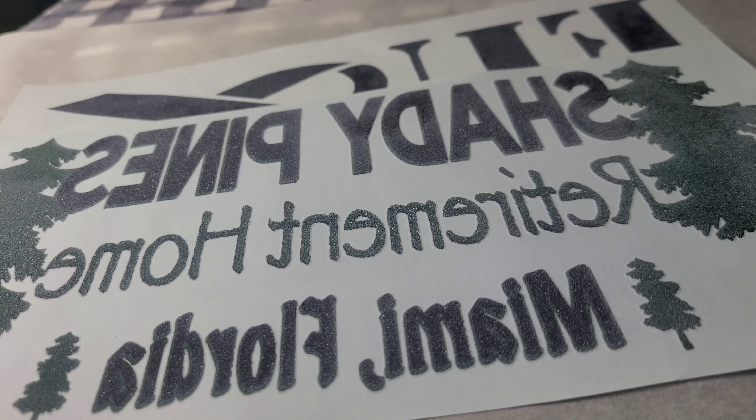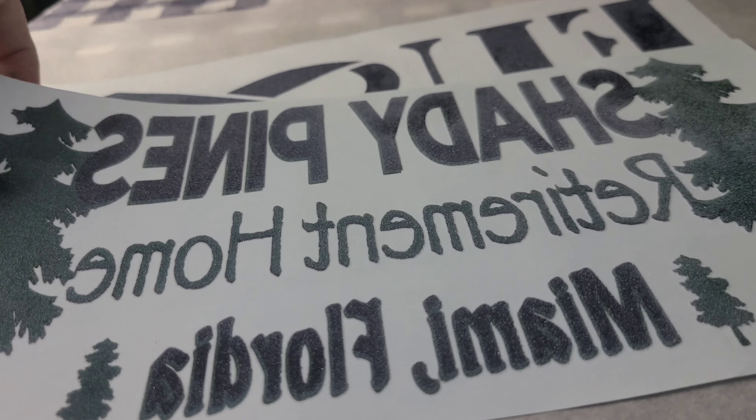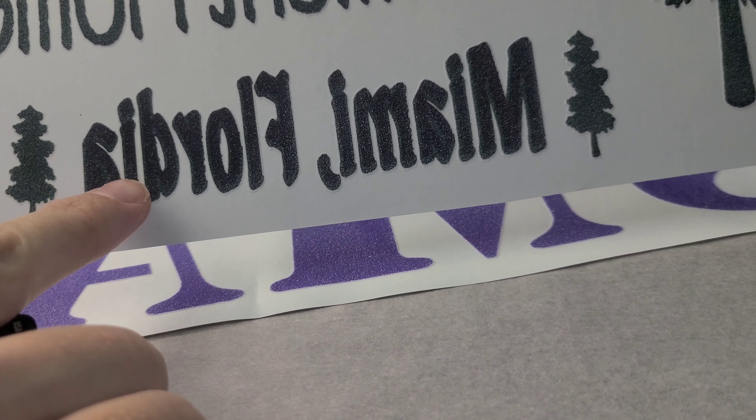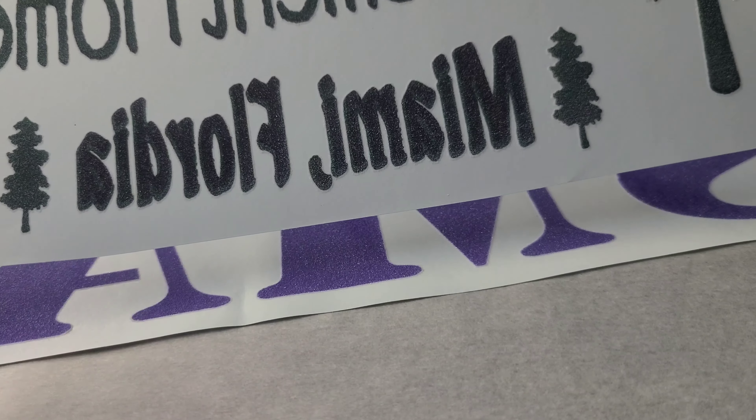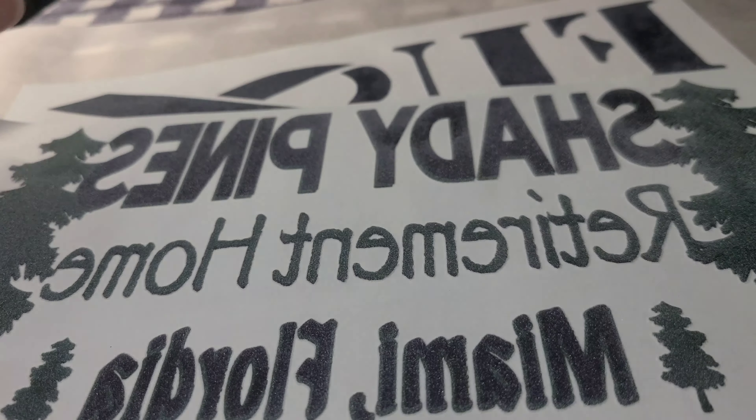It kind of looks like confetti, so this is how you do it. If you have some old screen prints sitting around your house, or ones you got in a mystery pack that you're not crazy about, or like this one — there was actually a spelling error on it — dun dun dun.